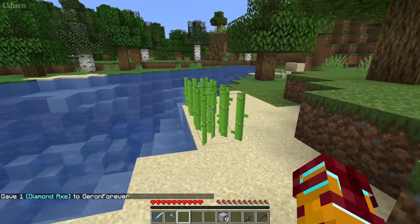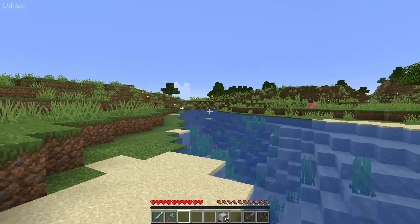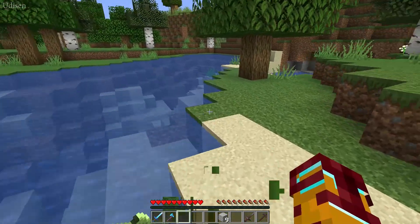Ok, step number one: find three pieces of sugarcane. Usually you can find this plant on the different beaches around rivers and lakes and so on.